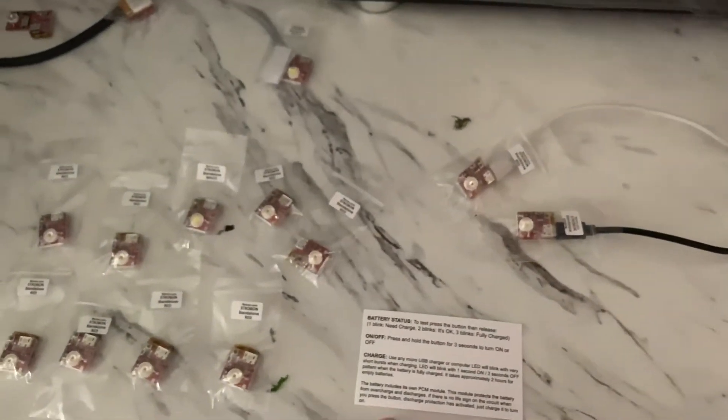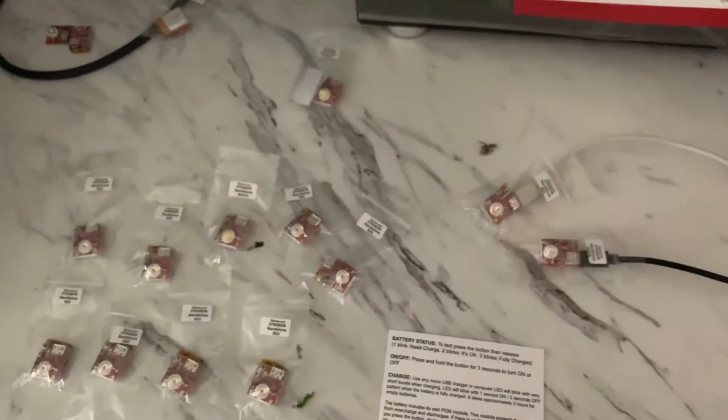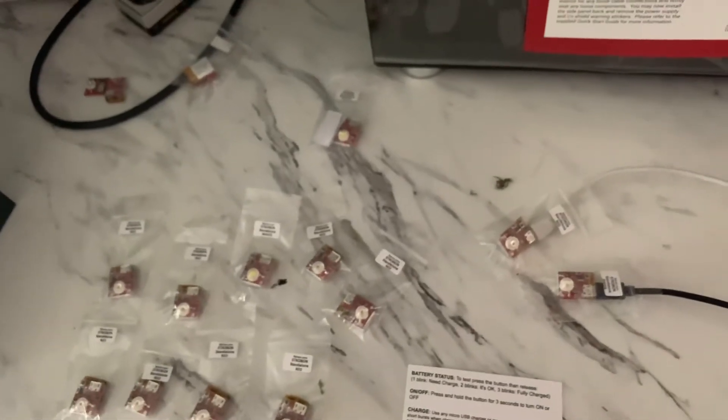Let's talk about LiPos. If you are new to LiPos — and most people aren't — they have a sweet spot where they like to reside in their charge. If they're overcharged, you could damage them; if they're undercharged, you can damage them. These units have their own PCM module that protects the battery from overcharges and discharges.